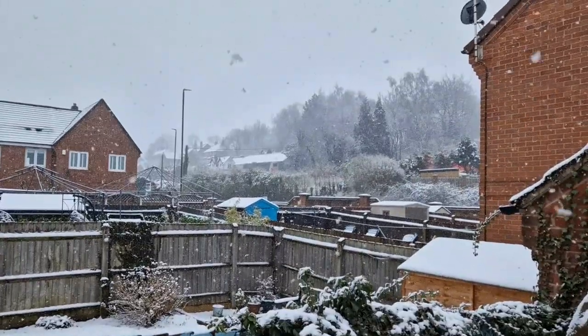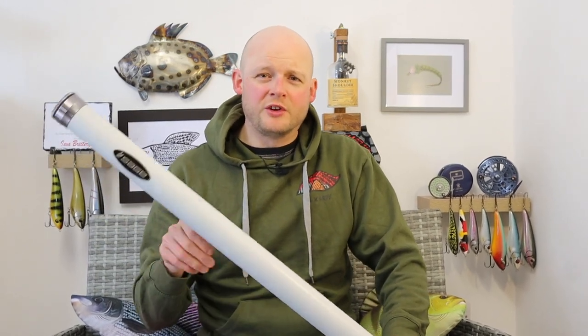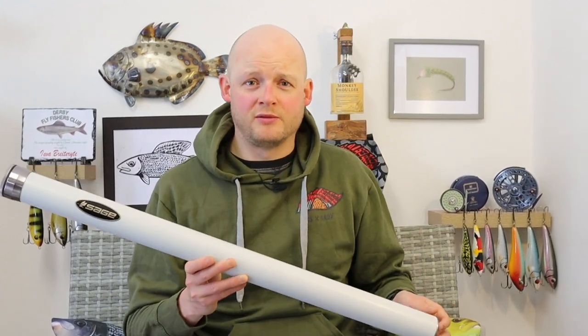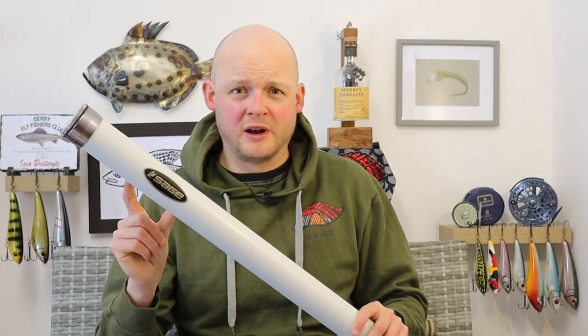So this is the Sage R8 Core 9ft 4 weight. For me the 9ft 4 weight is sort of the classic all-round UK river trout rod. We don't really have the necessity for the really fast action 9ft 5 weights that are more popular in the States. A 9ft 4 weight in the UK, if you're going to buy one rod for your medium to larger size rivers, the 9ft 4 weight is probably the way to go. Personally I prefer the 10ft 4 weight but it's not everyone's cup of tea.